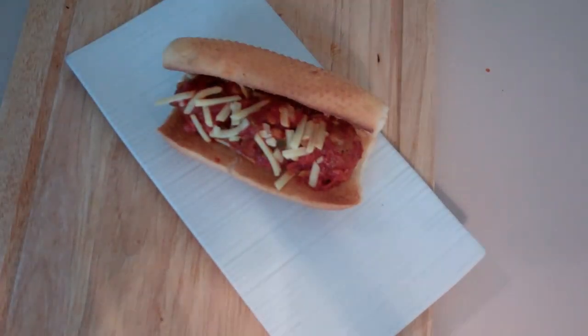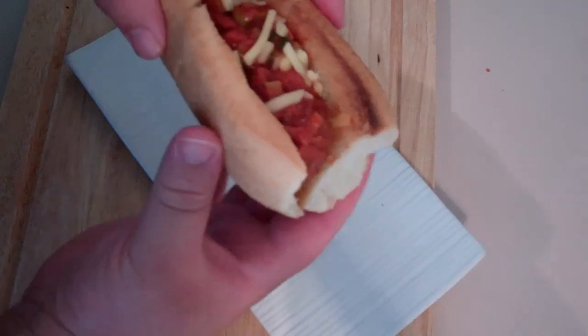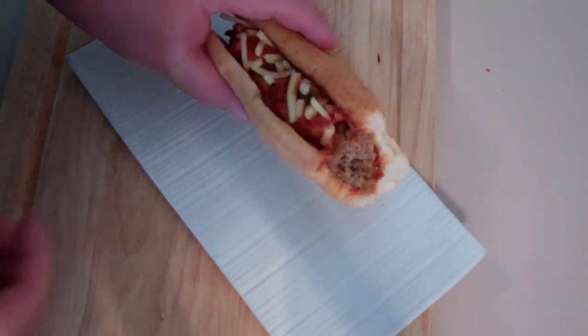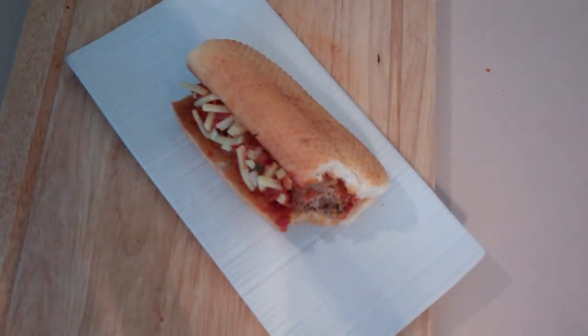There you have it — my really quick and easy meatball subs. Let's give this a try. Look at that. Beautiful. Mmm. So, so good. All the ingredients are below, so check it out. You guys take care, and I am going to be taking a couple of weeks off from cooking, but I will be back in two weeks' time. So until then, you guys take care.